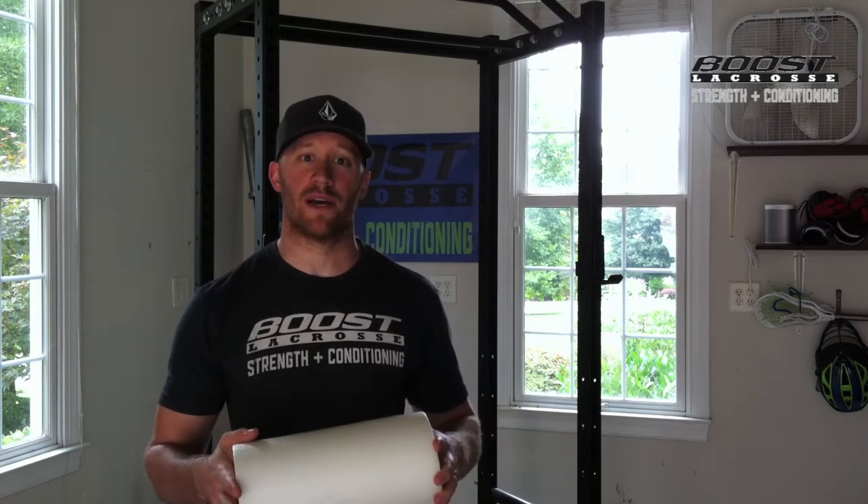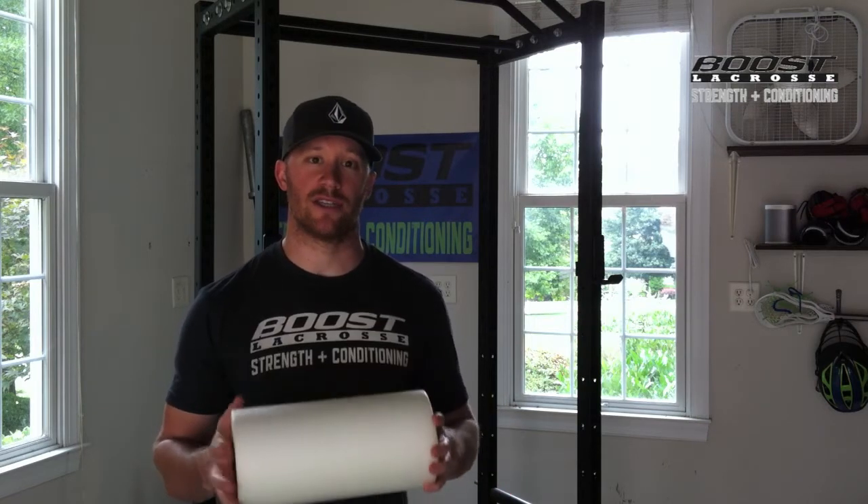I'm going to run you through a couple different ways to use this, but check the article — it's just titled Foam Roll. It's in the blog area, so make sure to read it and watch this as well.